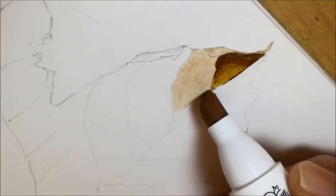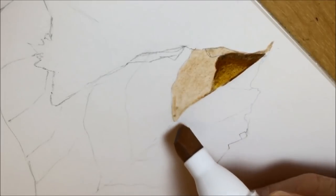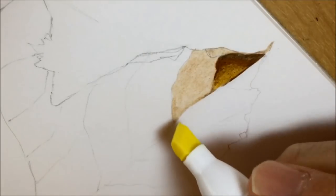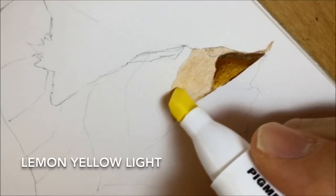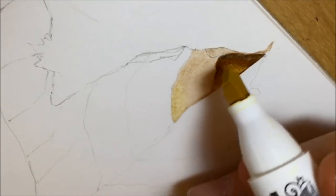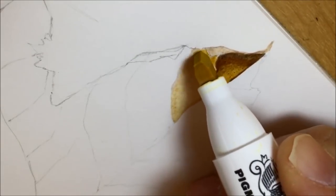I put parchment down as a base colour covering the entire section of the leaf I'm doing. So I start with the parchment, then I was still sort of working out colours and I thought I might use lemon yellow light here, but it didn't really show up.